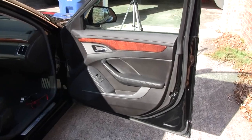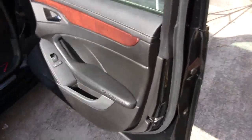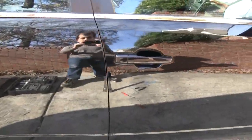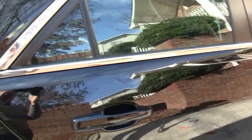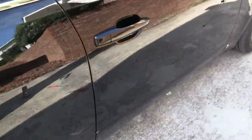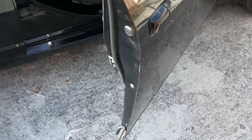We've got the door all pieced back together now, and it's time to cross our fingers and test it — I actually haven't tried it yet. Go ahead and close the door and wait for the car to automatically lock itself. And moment of truth — that's it. That's how it's supposed to work.